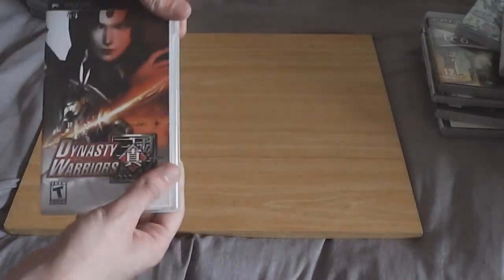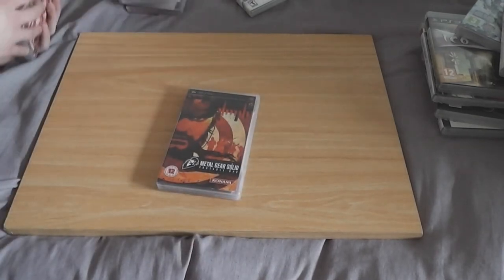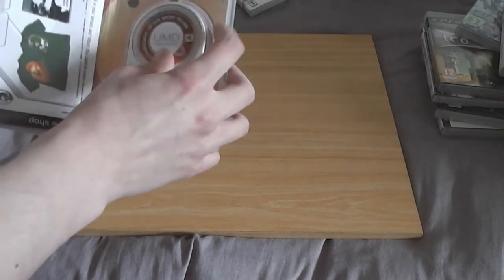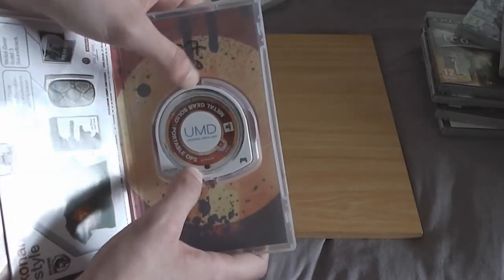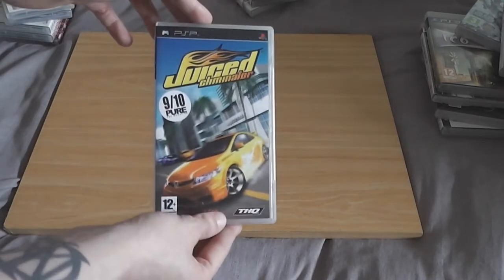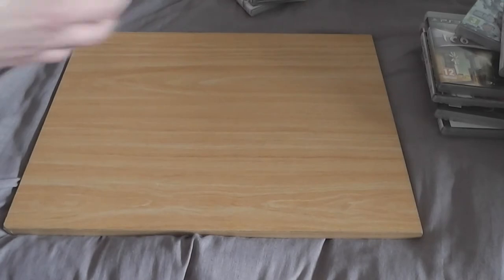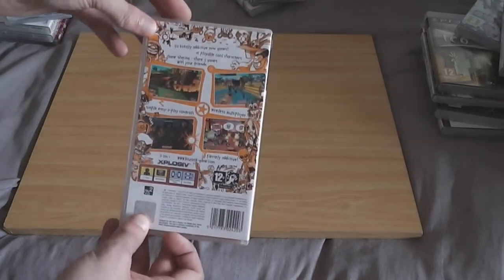I think it was just Dynasty Warriors that came with the PSP — I remember buying all the others separately. Metal Gear Portable Ops I bought separately; it doesn't come with a manual but it's $2.99, not bad. Juiced Eliminator came with the PSP — missing the manual; I'd never buy that myself. Kazook — I bought this because of the cover. Great covers make me buy games. I don't know what it's about, I haven't played it. From the description it's sort of a bunch of mini games.